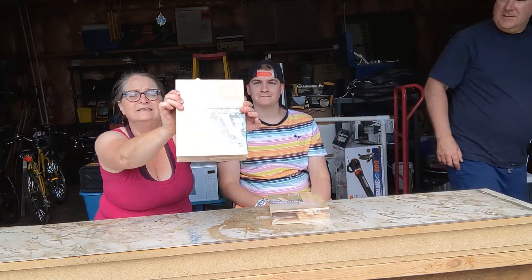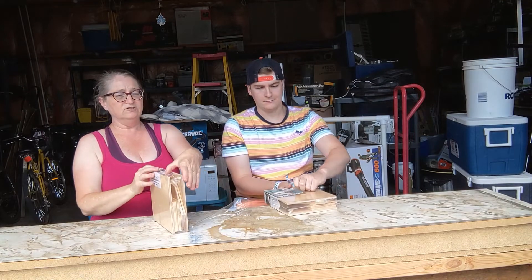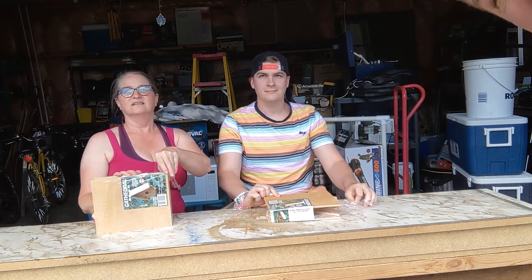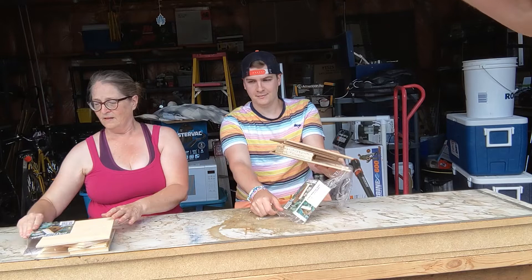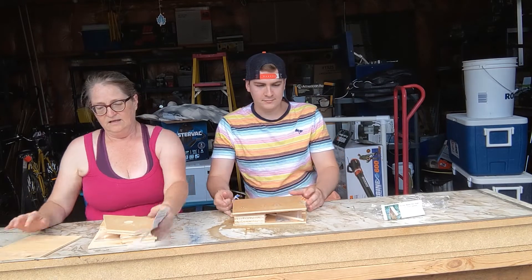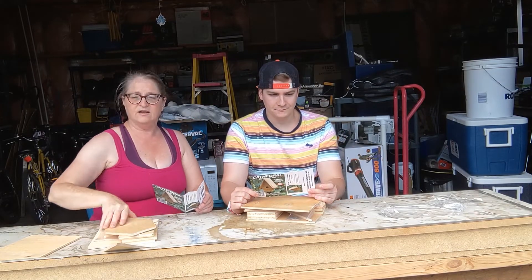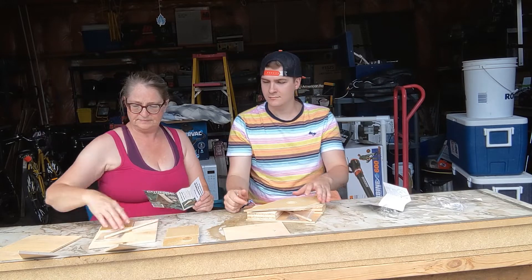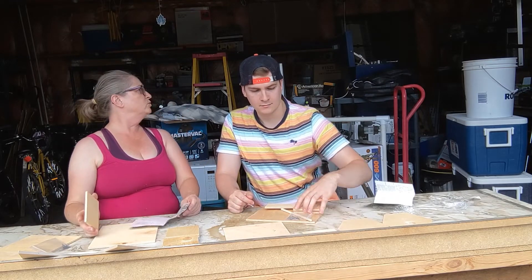We're gonna make Cathedral bird houses. Let's pop this baby open — oh my god, we might need scissors. Okay, so the instructions are on here. I've got a dowel, the front of a birdhouse, the back of the birdhouse, a little squirt, another big dowel, and little tiny nails.